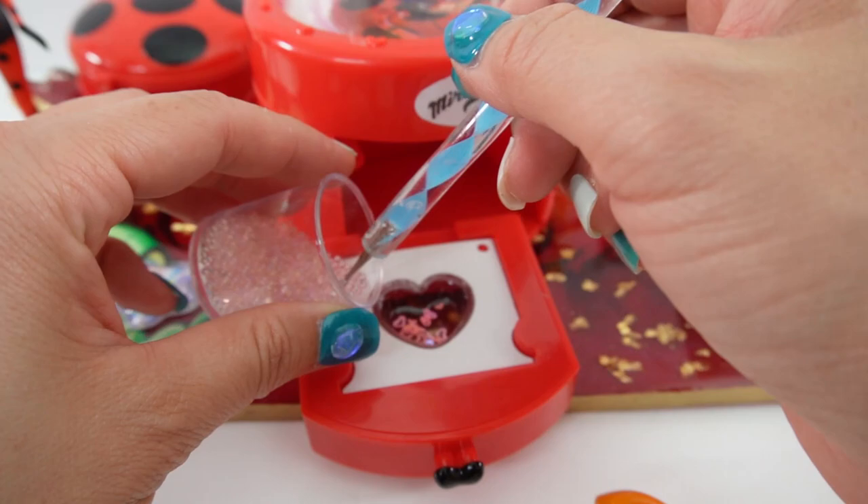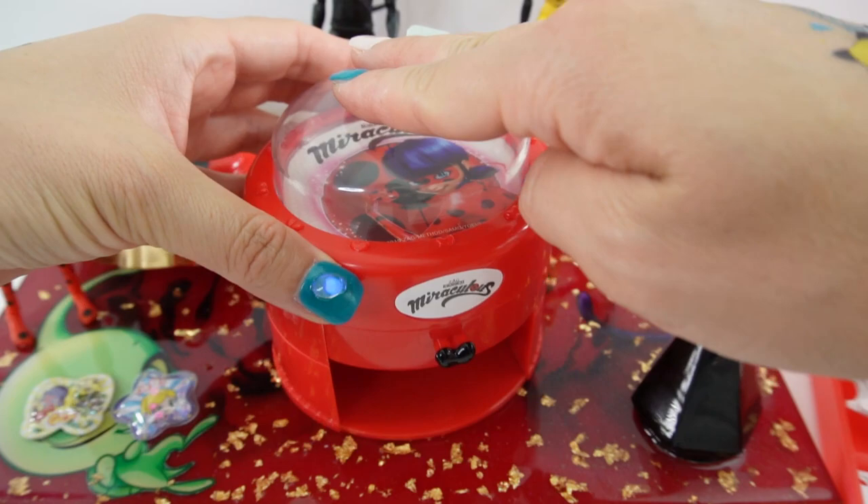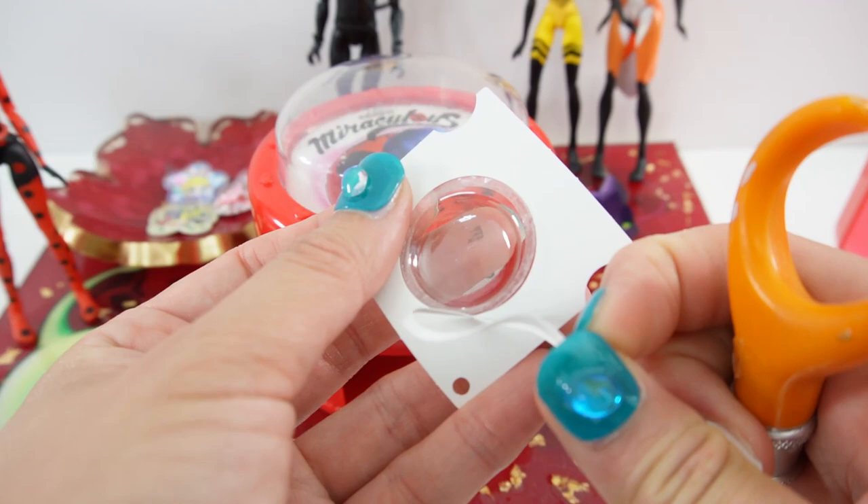Next let's make a heart-shaped one. Add some heart confetti and some pink beads. Here's the backing with Ladybug — and let's punch it. Oh, look at this one, it's super cute too!